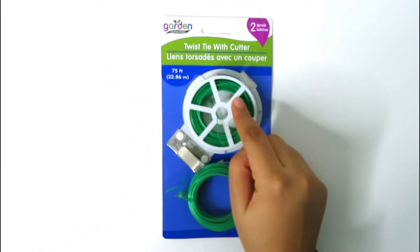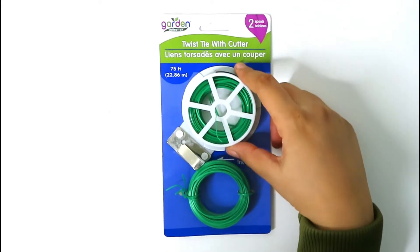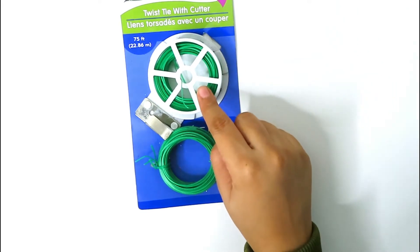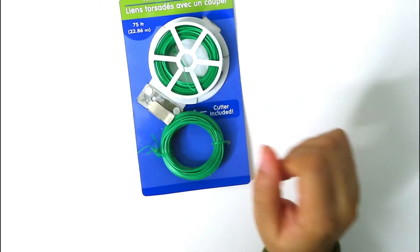Next I got this twist tie with cutter — it has two spools and it's in the garden section at Dollar Tree. This will come in handy for making wreaths, tying things together, and putting floral on craft projects.